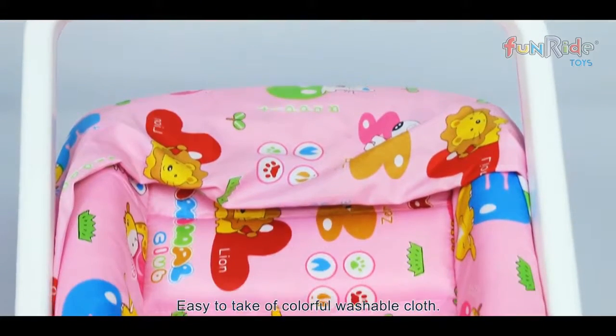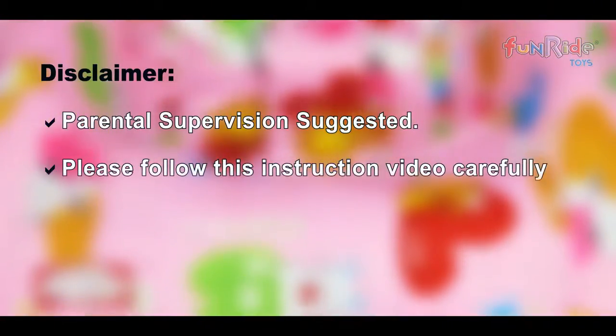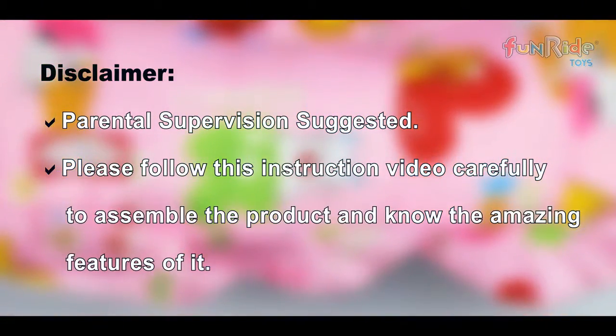Easy to take off the colorful washable cloth! Please follow this instruction video carefully to assemble the product and know the amazing features of it.